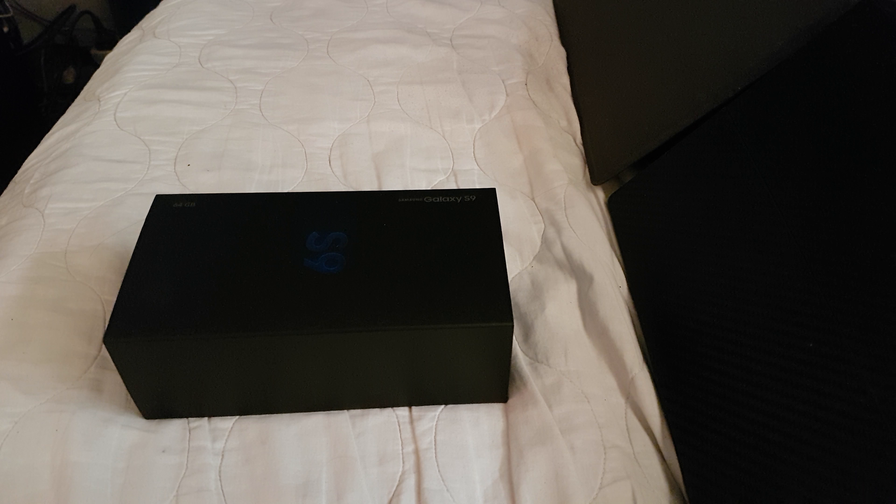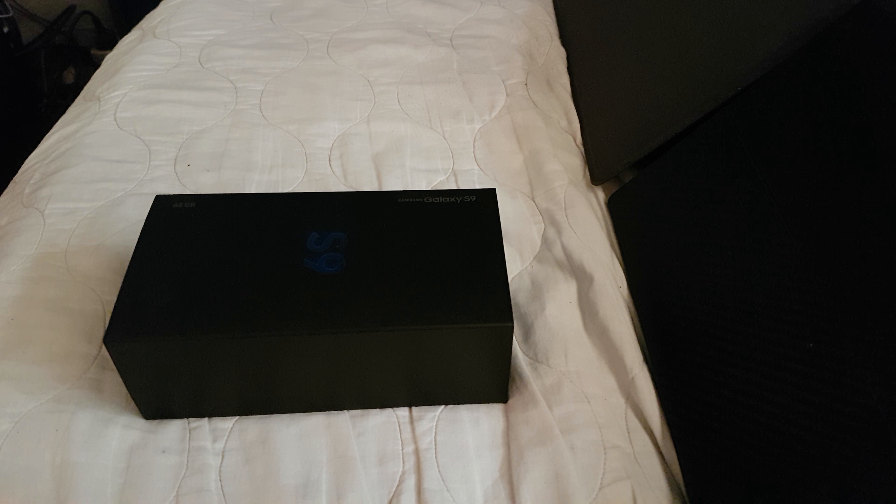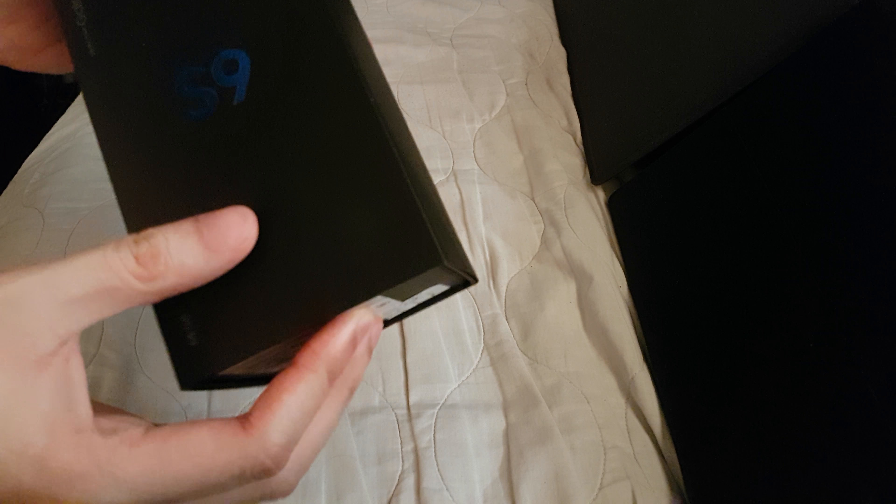Hey guys, Darren here from LXD Media. Here it is at last — the Samsung Galaxy S9, my new daily driver. The Samsung Galaxy S9 is the latest flagship of Samsung.